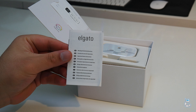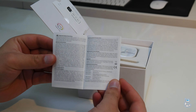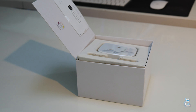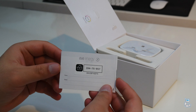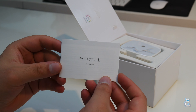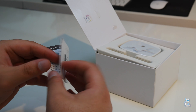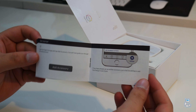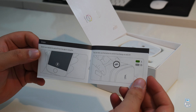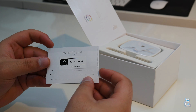So the first thing that you do get is a piece of documentation which gives you safety and handling information in a variety of different languages. Next up you do get another piece of documentation which houses information such as what devices should and should not be connected using the Eve Energy, as well as the general specifications. And of course you do get a quick start guide which shows how to connect up the Eve Energy to the Elgato Eve application.